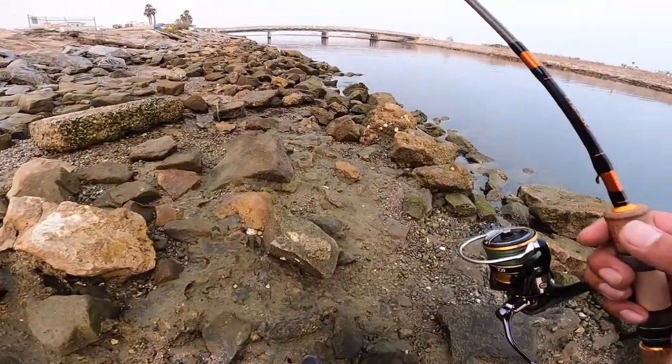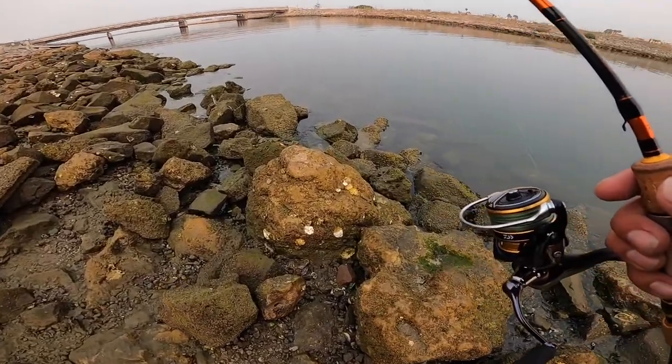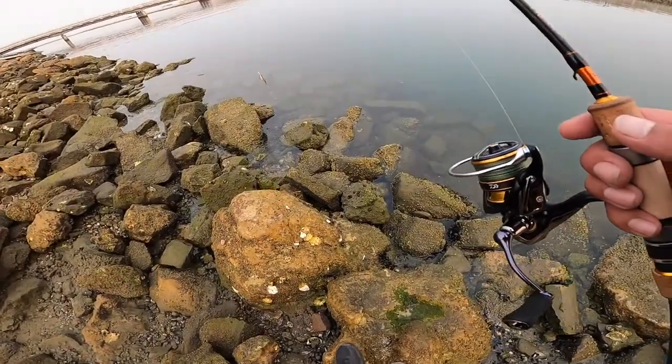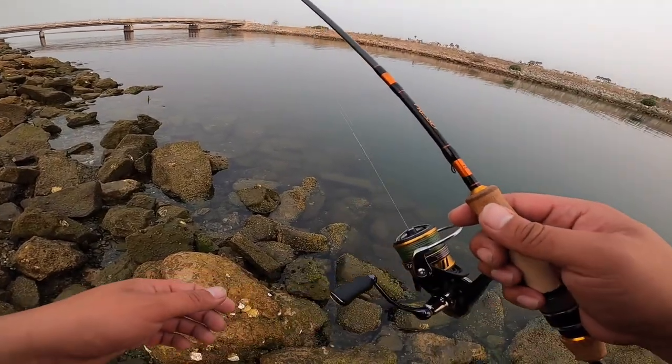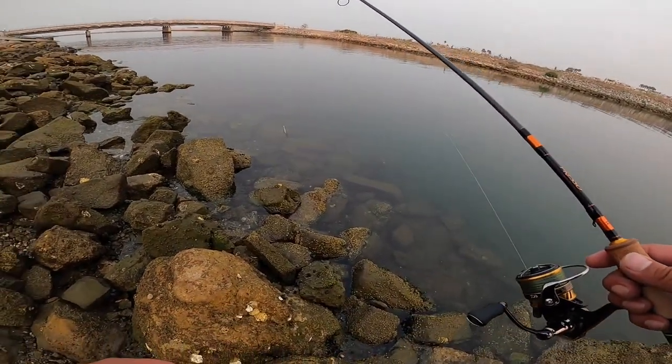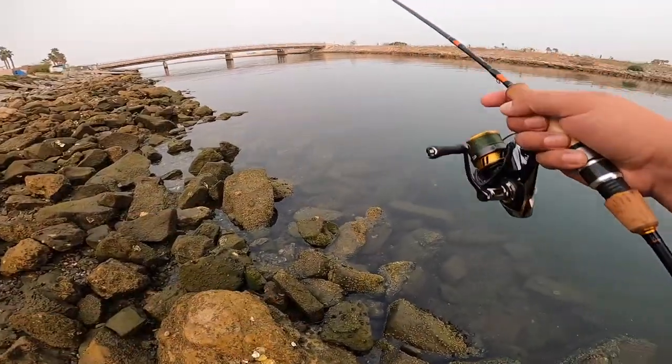I killed it in the surf, and it's a little underpowered for all these rocks, but I like the challenge. At the end of the day it is a challenge trying to bring these things in - a little underpowered.